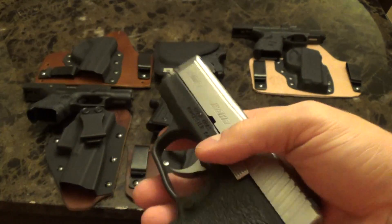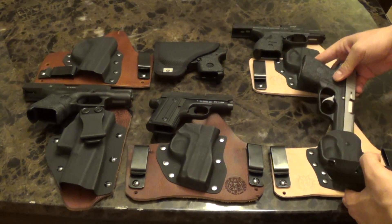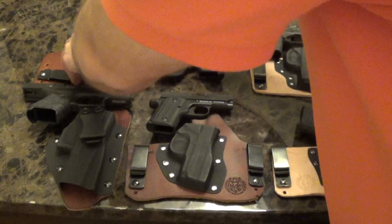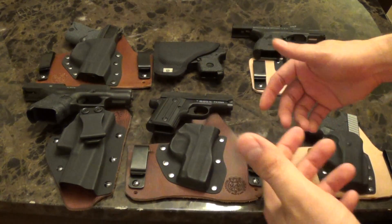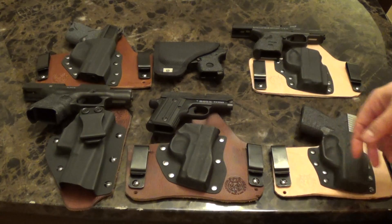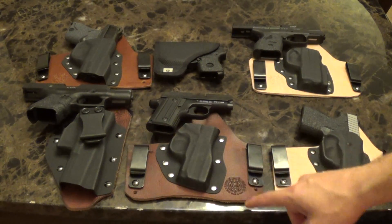You want it to be light, because if it's light you're more likely to carry it, in my opinion. I know some guys that are willing to carry bigger guns and I think that's great, but for me this is what I choose to carry.